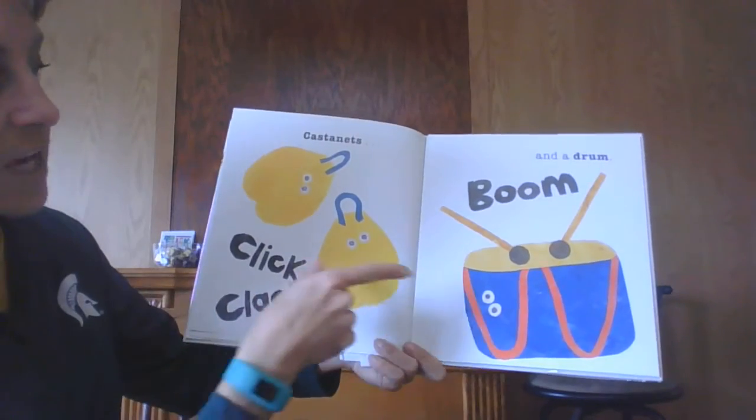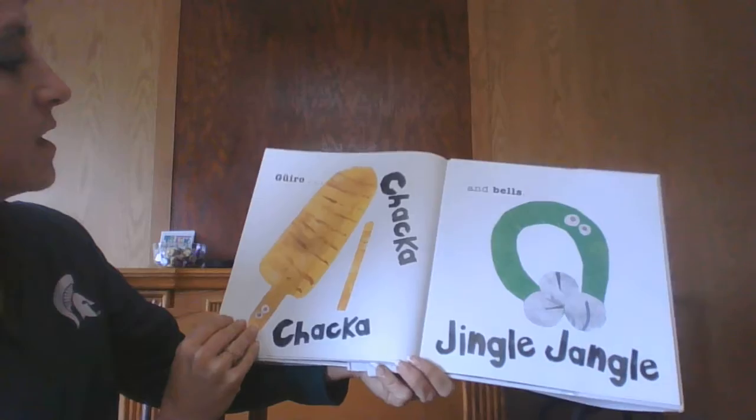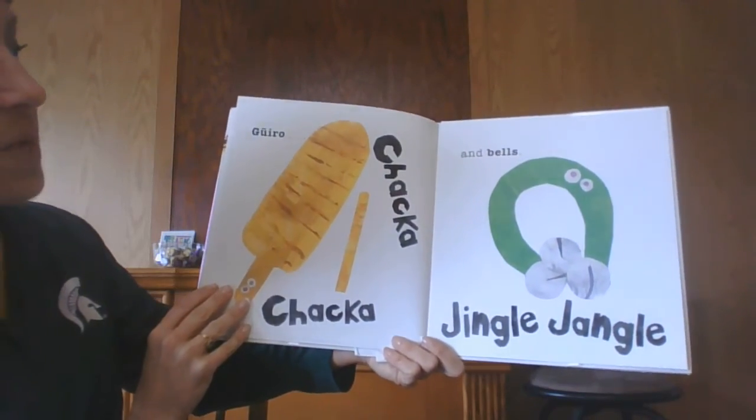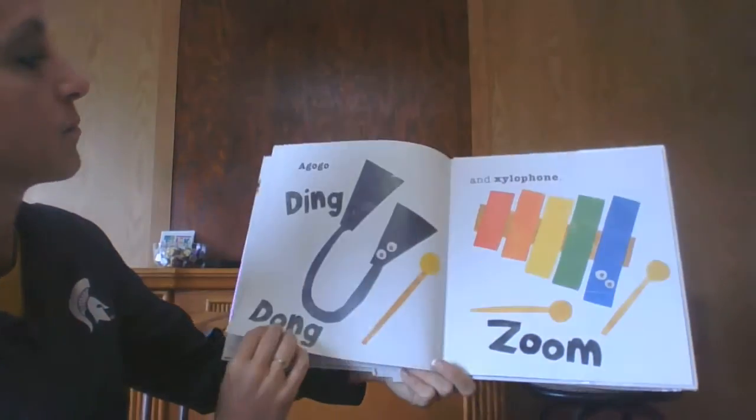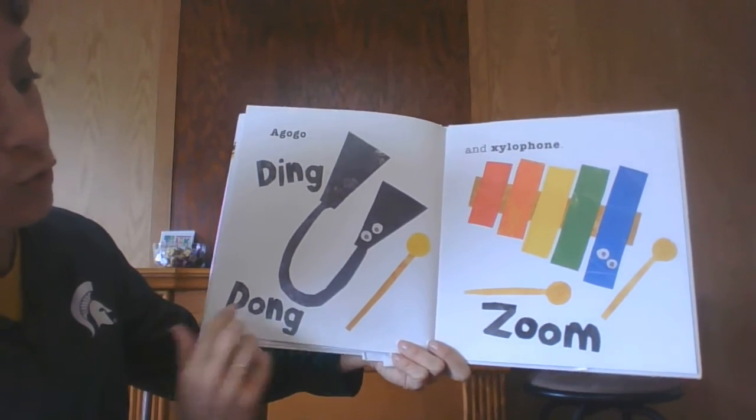Castanets — click click. And a drum — boom. The arrows — chika chika. And bells — jingle jangle. A go-go — ding dong. And a xylophone — zoom.